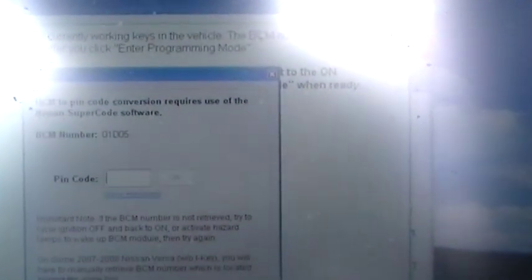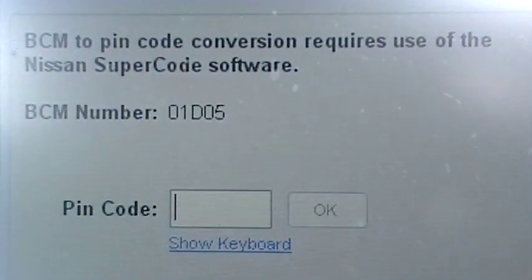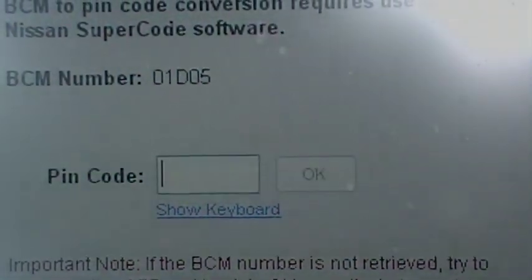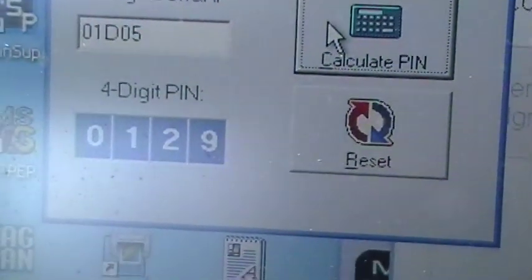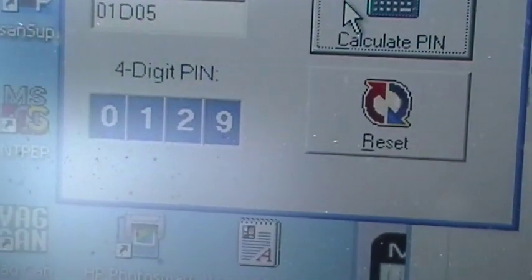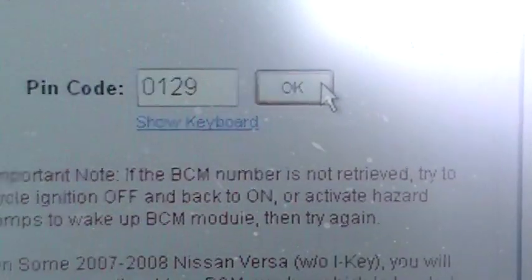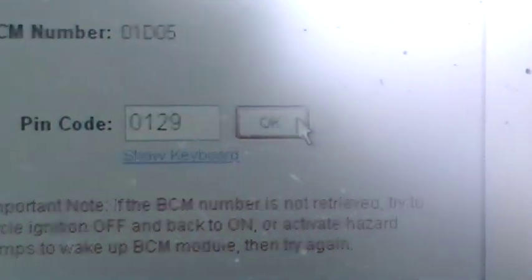We're just going to follow all the on-screen prompts. I need to convert this BCM code. BCM stands for body control module — there's a serial number and I've got to convert that to a pin code, and then we can do the programming. We'll try Nissan super code first, and if that doesn't work, we'll try the dealer system. I've got my pin code using Nissan super code — we'll try that.